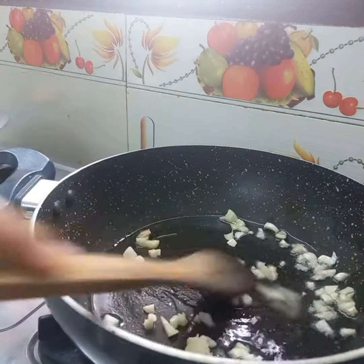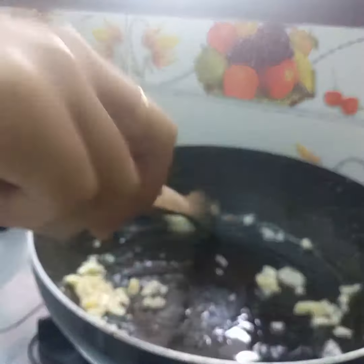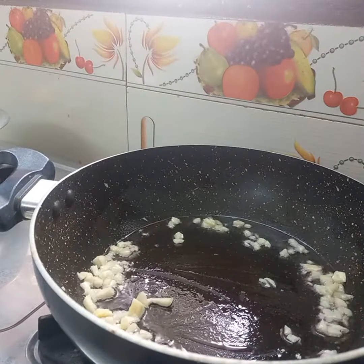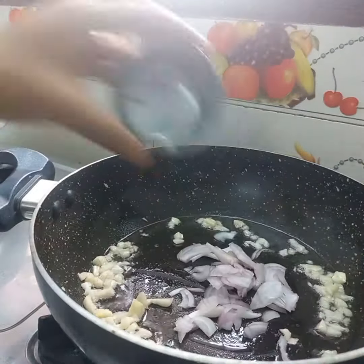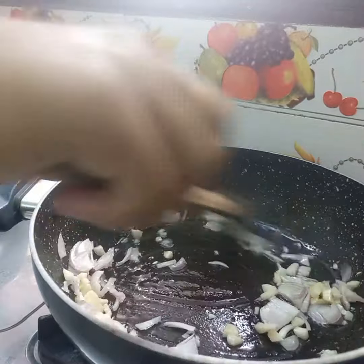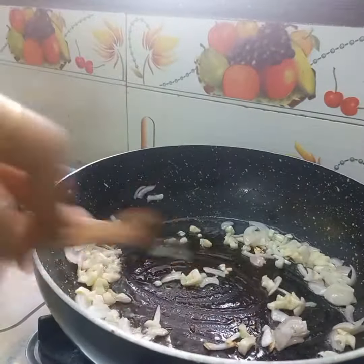I will use refined sunflower oil. I will make it a little more light. I will cut it in the same way — Indian style, Chinese style — and I will make a flame.